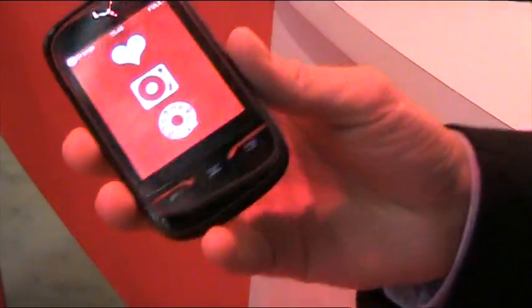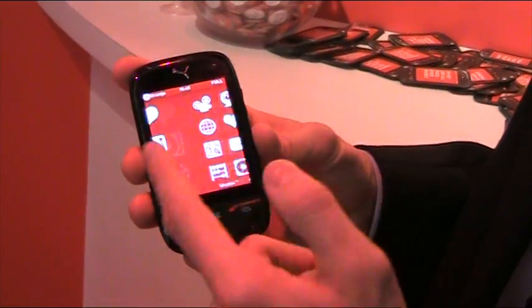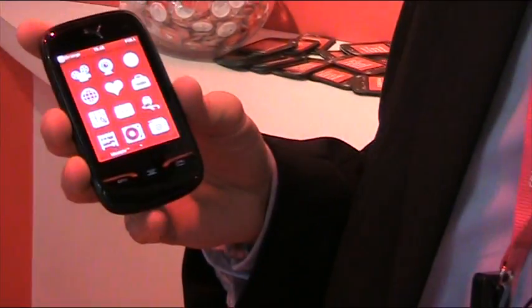This is the favorite menu, and PUMA being a Sport Lifestyle brand, you have Sports on the left and you have Lifestyle on the right. So it's a twofold menu in this phone.